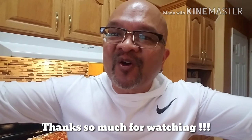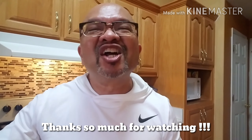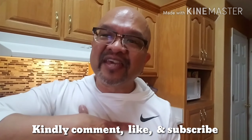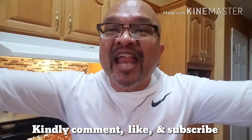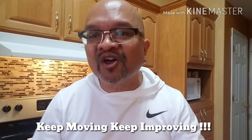That is it for this episode. Thank you for joining me on my first Cooking with Melfit video with Mel Mel. If you like this episode, please comment, like, and subscribe. Until the next episode — keep moving, keep improving.